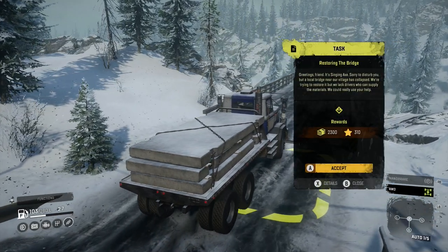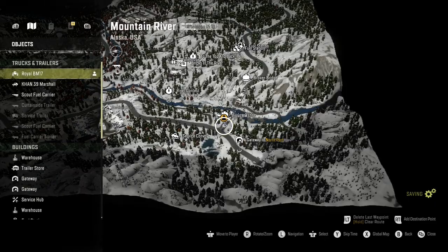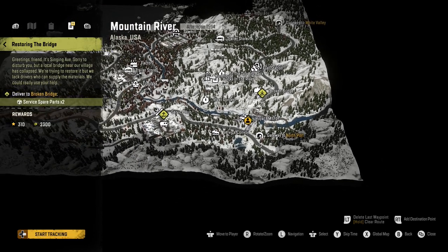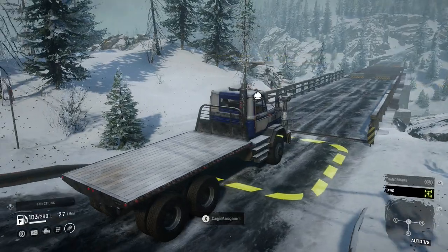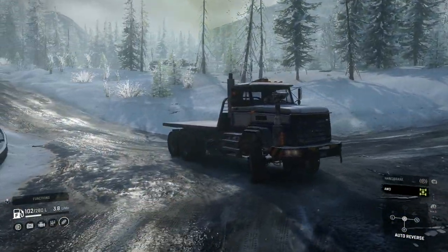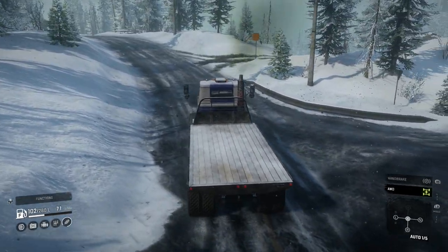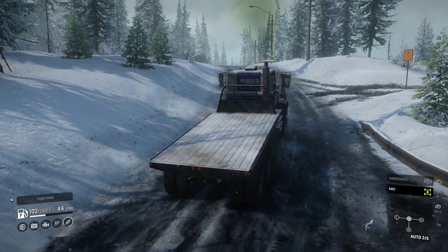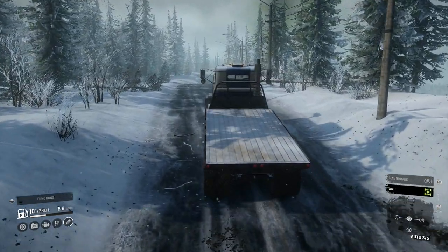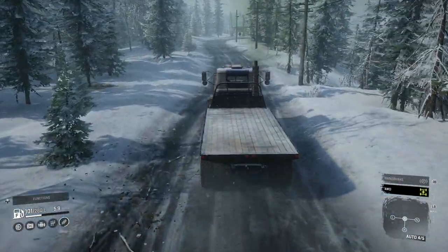First delivery accepted — stage completed! Now we need the spare parts, which are conveniently really close to us. That's very good. We can keep moving, get some work done, and hopefully move on to another world, which would be pretty epic.